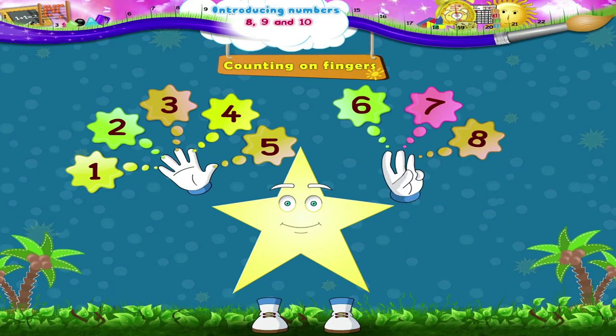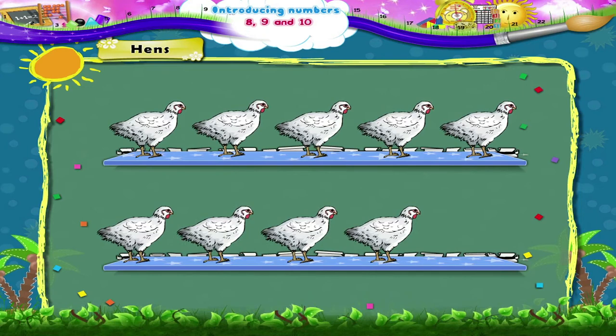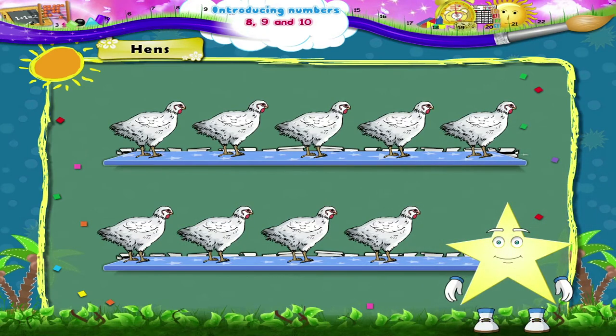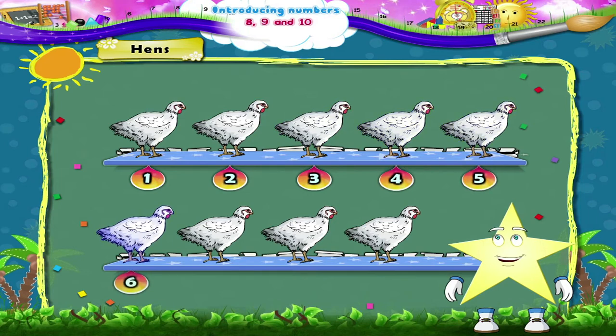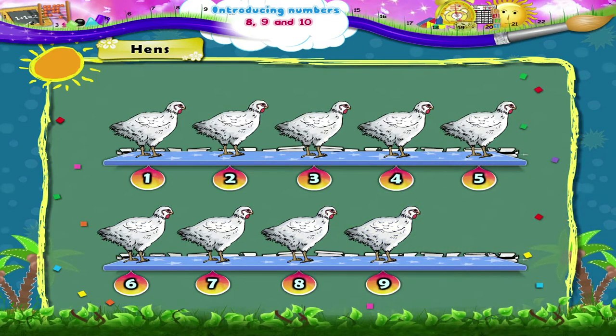You have learnt to count till 8. Look at this line of hens, Starry. Let us count them together: 1, 2, 3, 4, 5, 6, 7, 8, 9 hens. The number after 8 is 9.